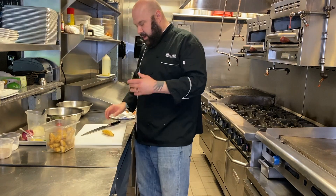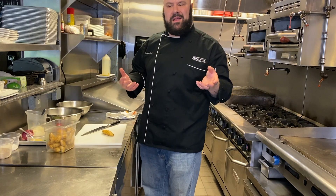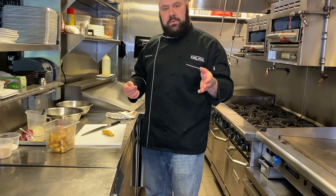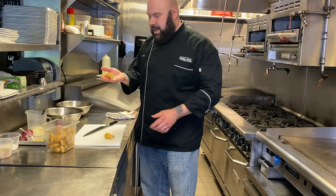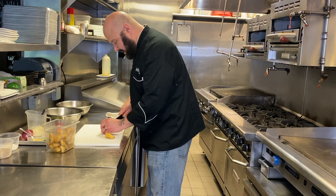We're going to cut them up and then roast them off. We're going to toss them in a little olive oil, salt, and pepper, then put them in the oven. Whenever you're making a potato salad, you always want to keep in mind the bite size. You don't want to cut your potato larger than you're able to put in a spoon easily — you don't want it to be a huge piece that's hard to eat. So we're going to cut these down.